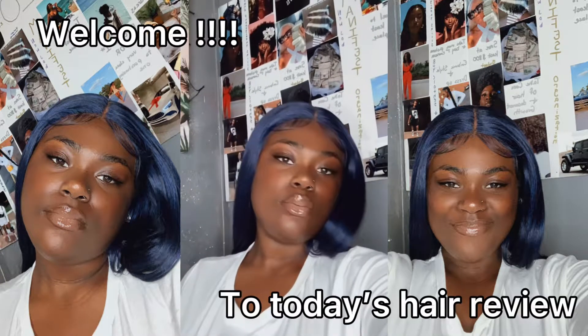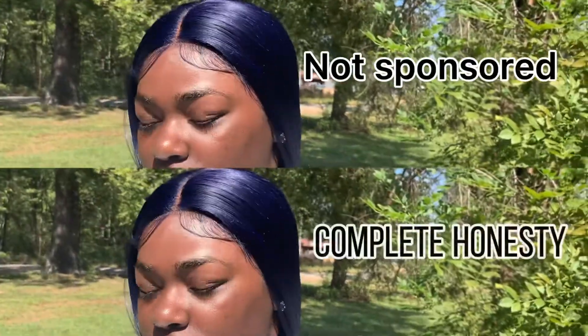Hi guys, it's Frost from Frost Headquarters. If you're new, welcome. If you're not new, welcome back.